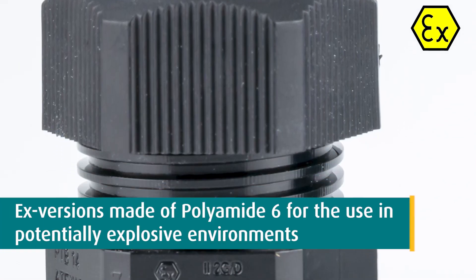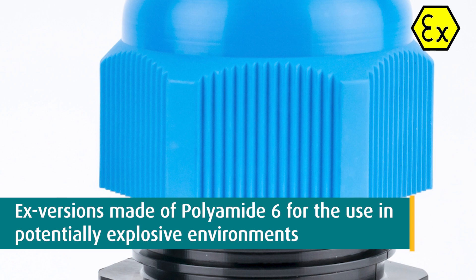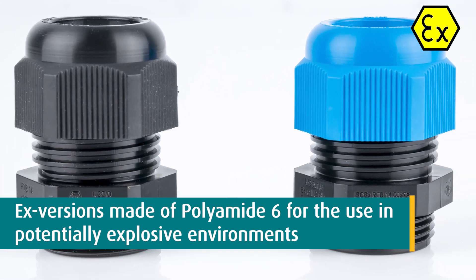For use in potentially explosive environments, we can provide you with plastic EX cable glands made of polyamide 6.